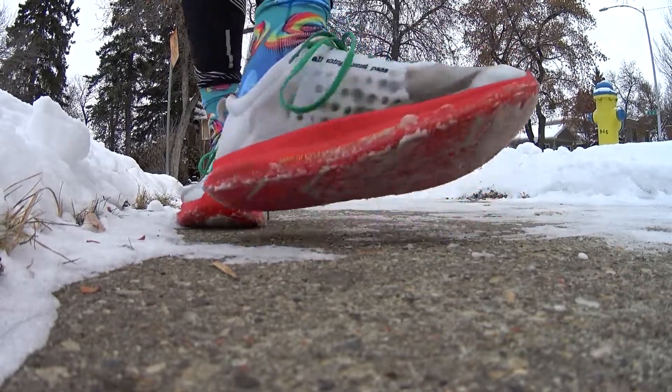I went out in minus five Celsius today — that's somewhere in the 20s Fahrenheit for US people — and it was not bad at all. Didn't really feel like I was freezing. But I just did not have traction in it.